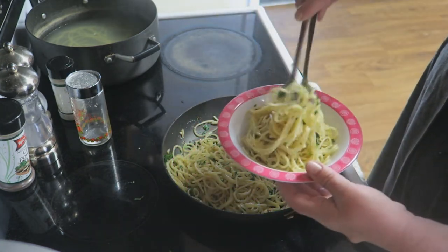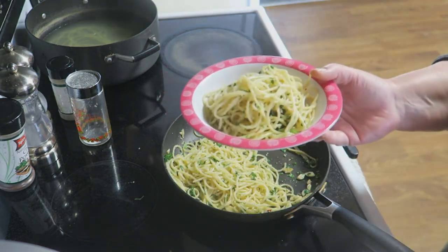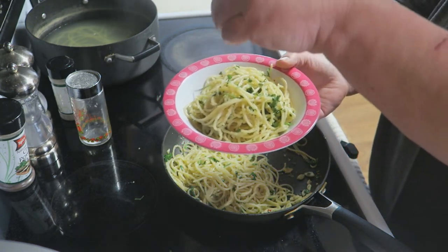This dish would make anyone with Italian heritage proud, that's for sure. We're going to go back over it with a little bit more parsley for color.